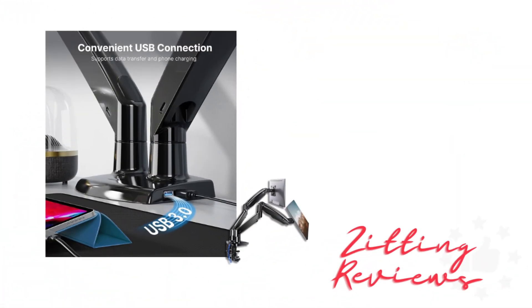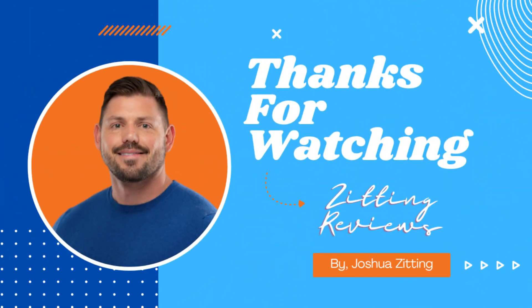An added bonus? There's a built-in USB port for charging your devices. So if you're in the market for a monitor stand that brings stability, flexibility, and organization to your workspace, the Huanuo Dual Monitor Stand is worth a look. This is Joshua from Zitting Reviews — thanks for watching.